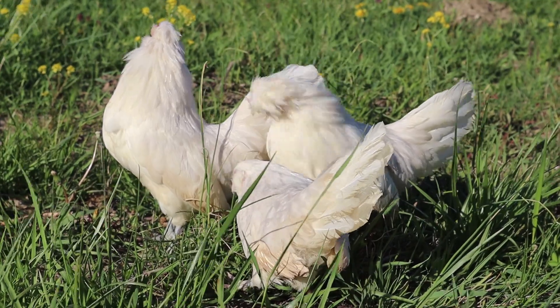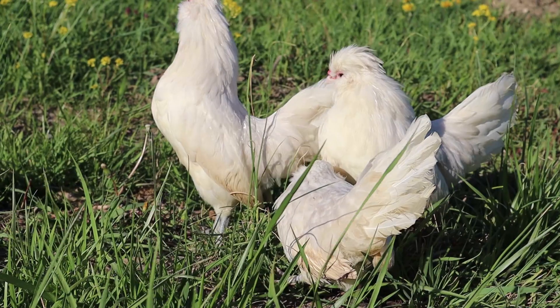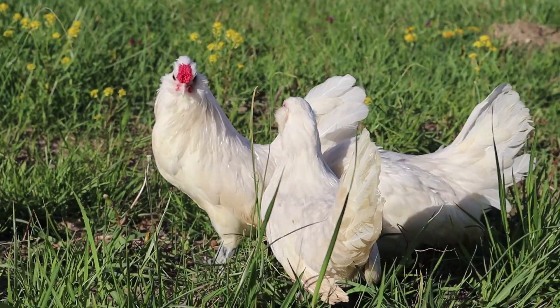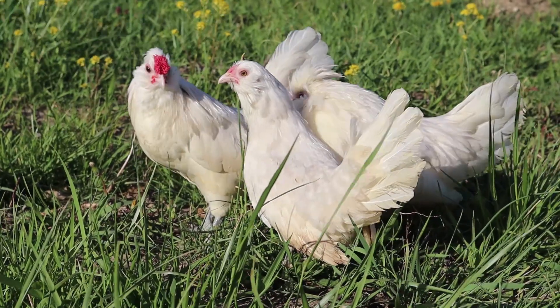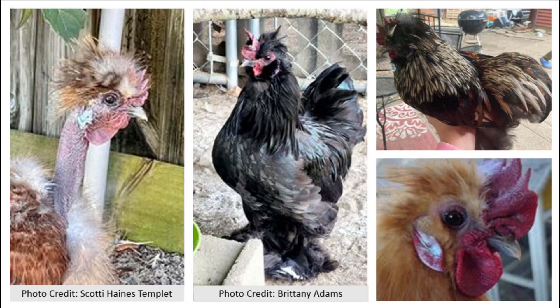It is very important when breeding — especially for those of you who are breeding satins — that you know if your birds are homozygous or heterozygous for the rose comb, as well as the pea comb. If they are not, you could be unknowingly breeding and selling eggs that hatch single-combed offspring, which is a disqualification in the American silky standard.